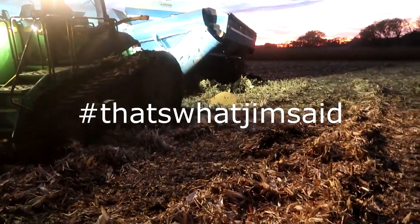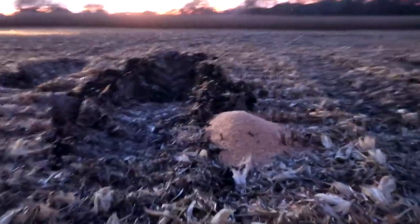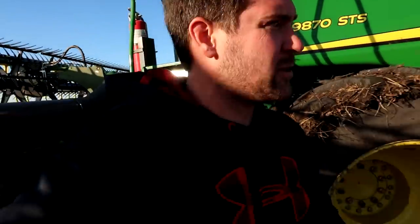Come on baby — there we go. It's just a normal day for us around here. Back to work.